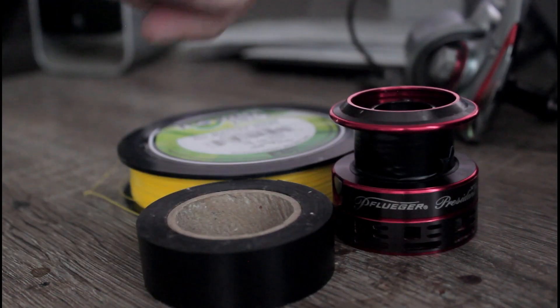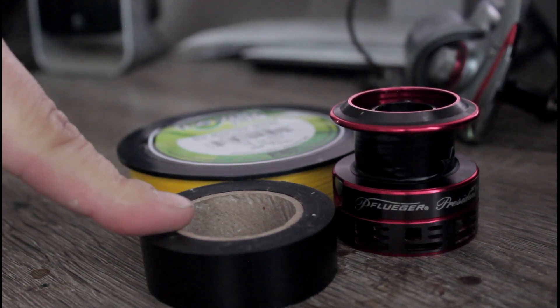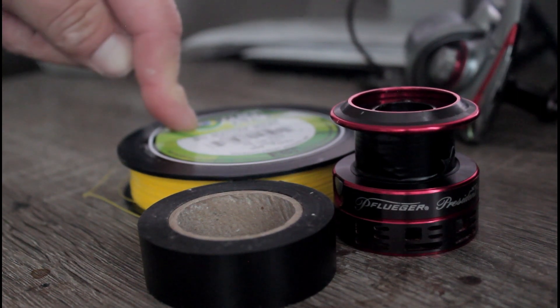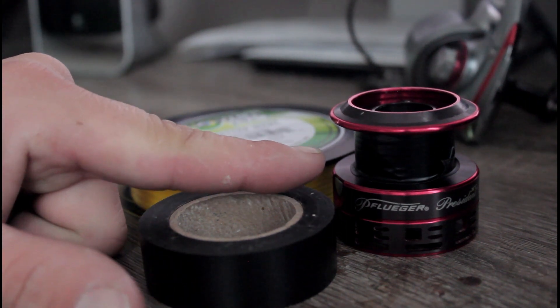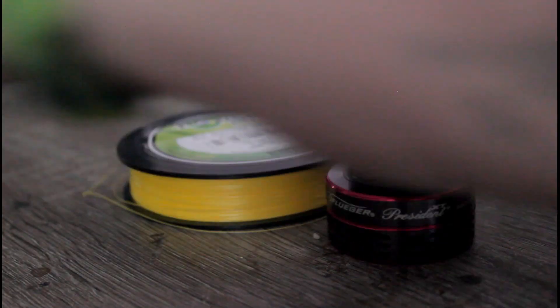Alright guys, so what we have here is our spool for our spinning rod, our black tape for our backer, and we have our braid for the knot that we are going to be tying. I have already gone ahead and put the black tape on for our backer. So we are going to put that to the side.